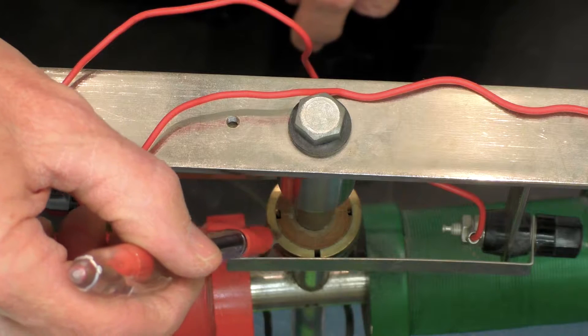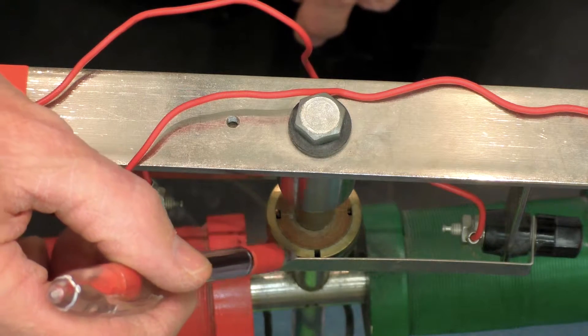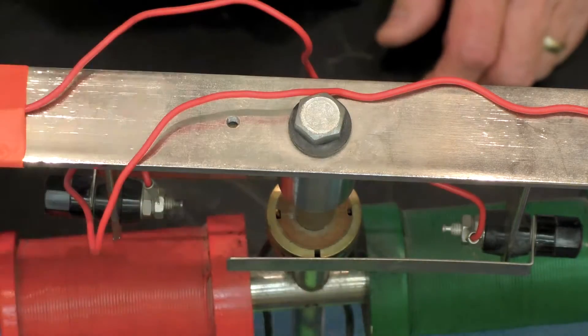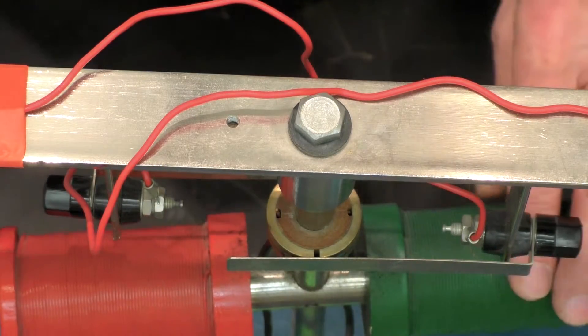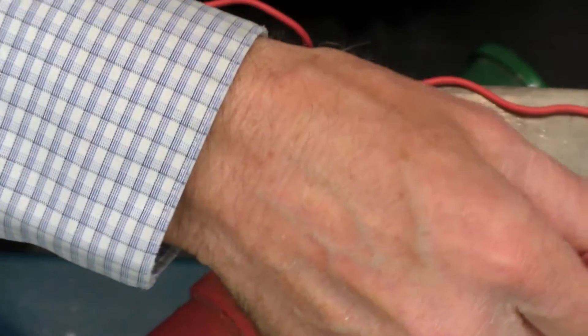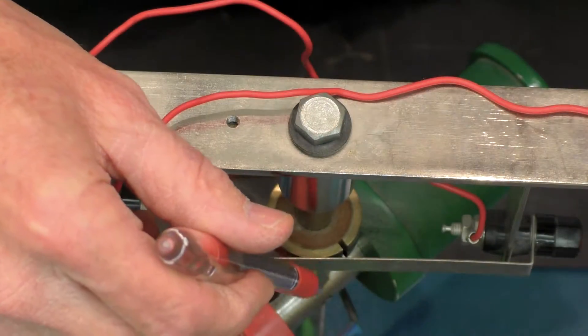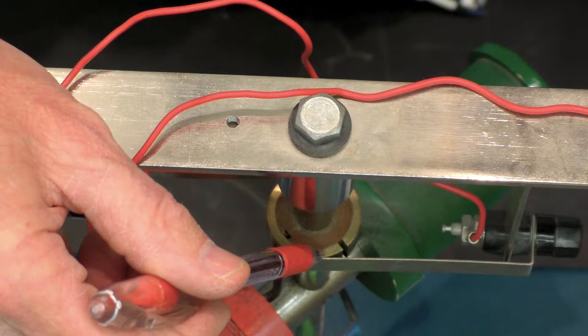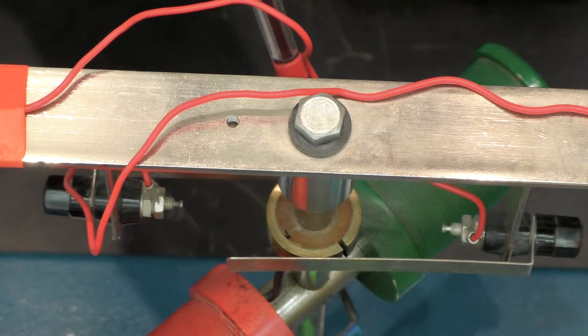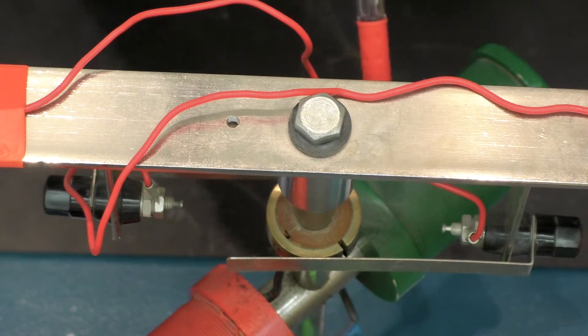The brushes make contact with what's known as the commutator. This brass-shaped piece here is called the commutator. It's in two halves — this half here is disconnected from this circular C-shaped half. So what happens is that this brush makes contact with this half of the commutator at the same time that this brush makes contact with the other insulated half of the commutator.